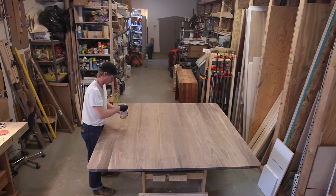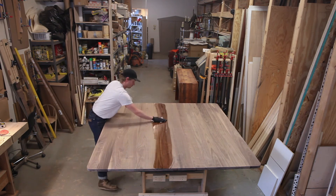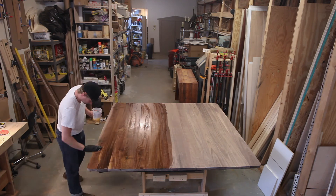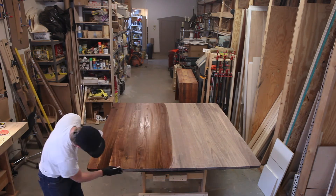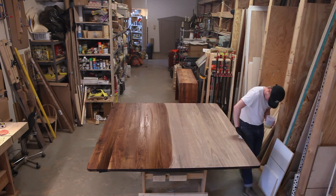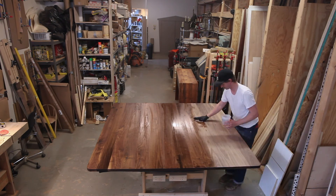And the moment I've been waiting for — about a month and a half — putting the finish on. I'm using General Finishes Armor Seal. I put three or four coats on top with a pretty light final coat. I love this finish; it's really easy to apply, I've never had any problem with it, and it really brings out the rich, deep colors of the walnut.